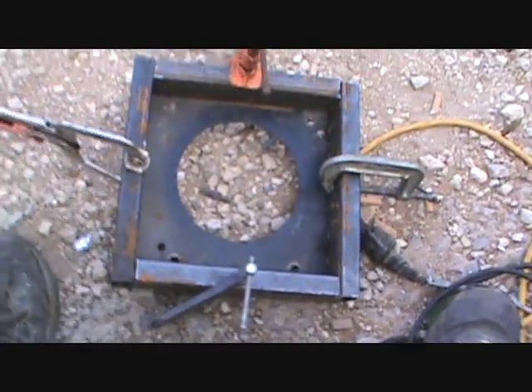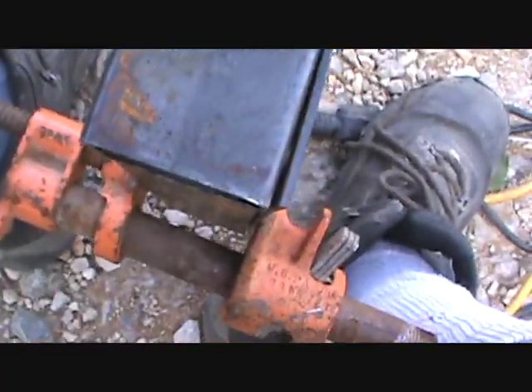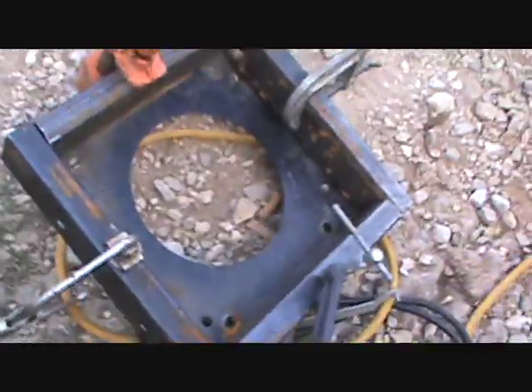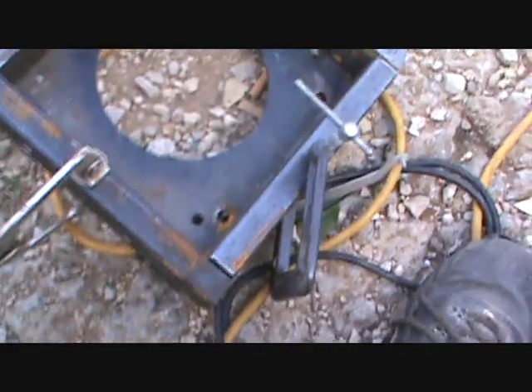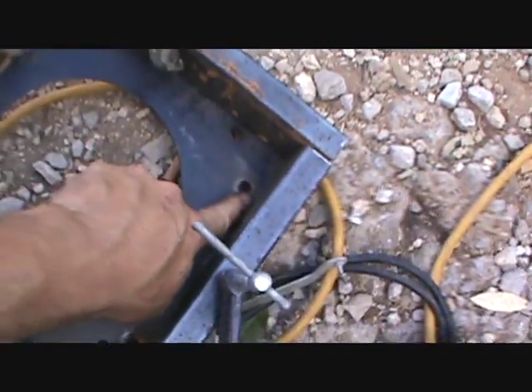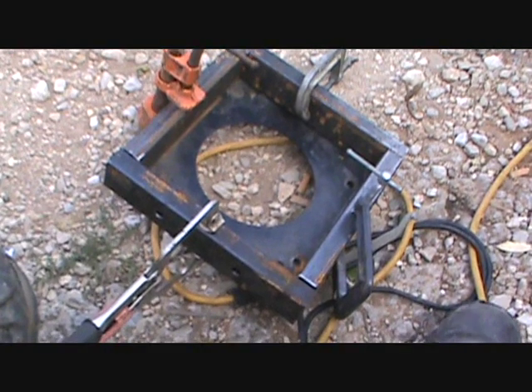First thing I did was cut four pieces of one by two. I'm running them along — two long ones and two short ones inside. I'm a little worried but it looks like I'll have barely enough room for my nuts to sit in there. They're going to be a little tight, but it's on the outside of the washer, so I think it will work. Now I'm gonna weld that up — that's the first part.